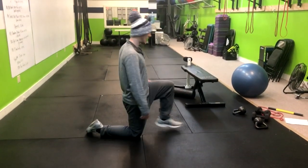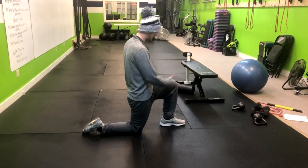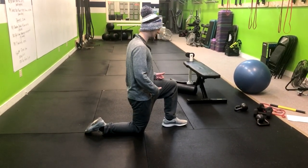So how we set up for this — we're gonna go ahead and have our half kneeling position like this. We're gonna squeeze the back butt cheek, stay tall.